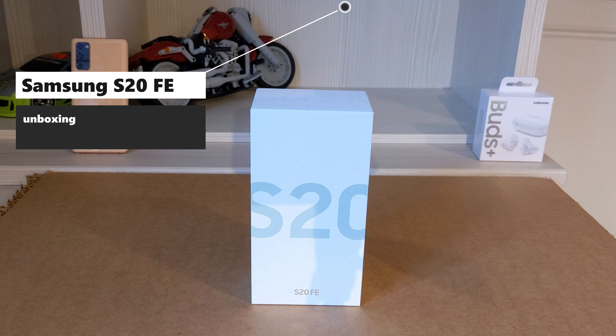This is the Samsung Galaxy S20 FE unboxing. Before I start unboxing this phone, I'd like to tell you just a few stats.